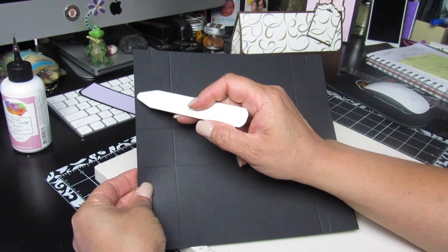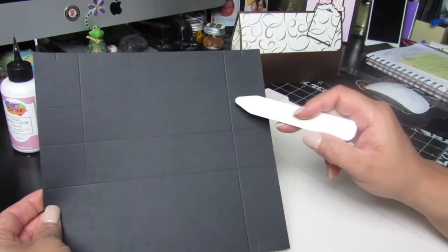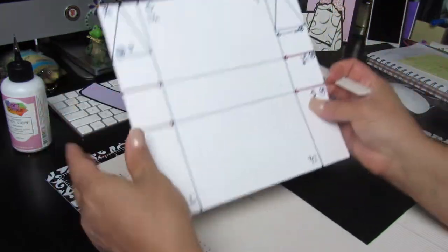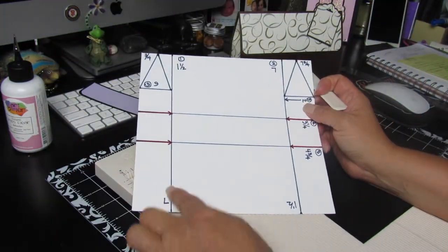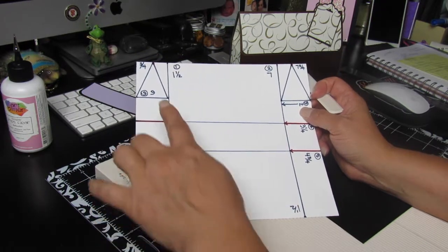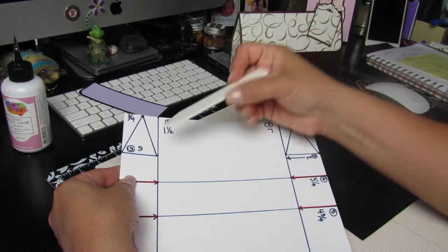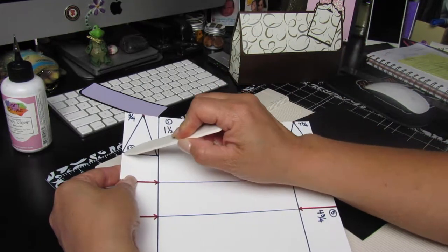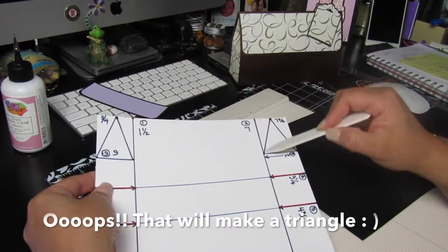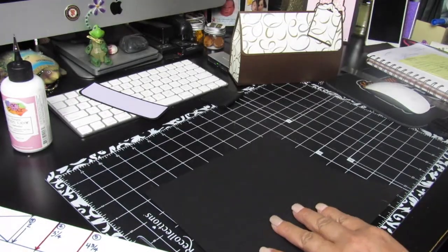From each corner, score up to the notch on both sides. Here's a diagram I drew so you can see all the score marks clearly. The two little squares are up on top with the notches. You'll score from the corner of the first score mark up to the first notch, making a square — do that on both sides. Then take the scoreboard out, get your ruler, and score from each corner up to the notch to create the triangles.